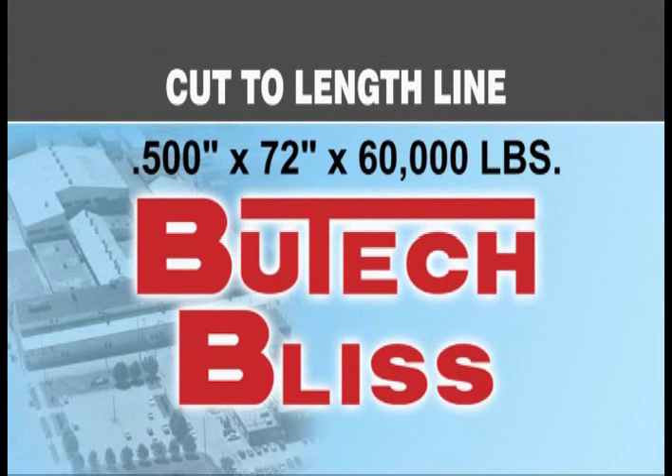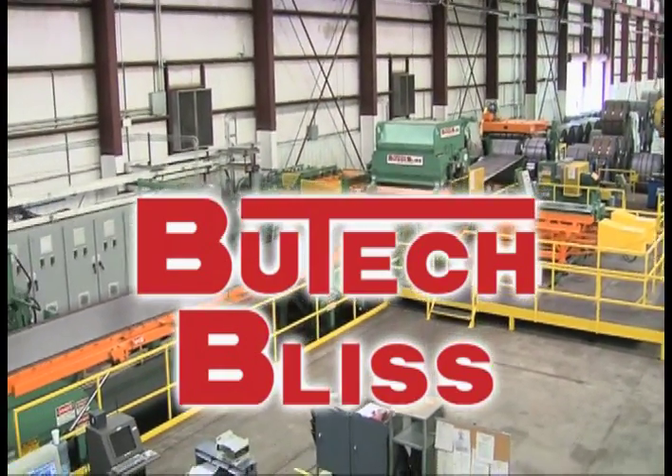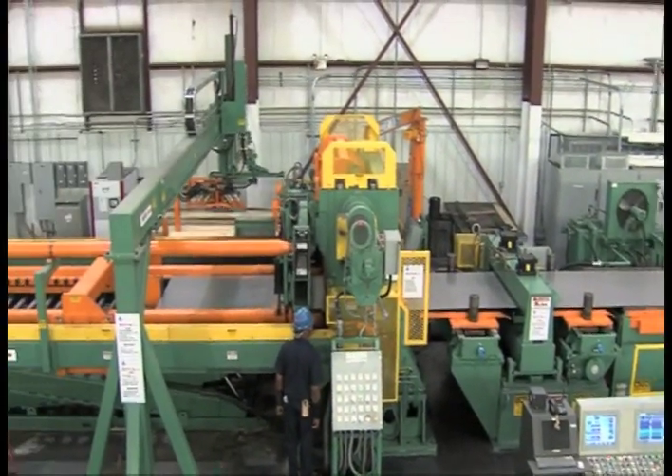Butech Bliss, located in Salem, Ohio, has designed and manufactured this 1½ inch by 72 inch by 60,000 pound combination start-stop and roll-feed cut-to-length line.